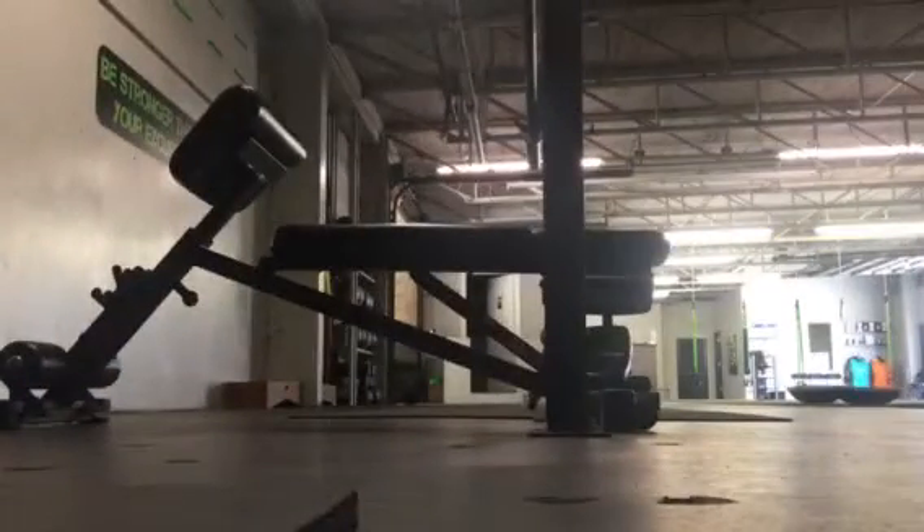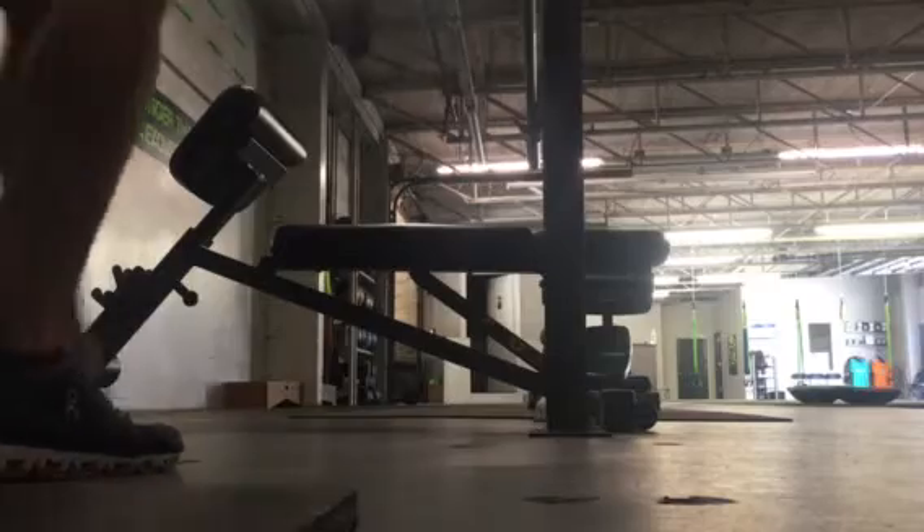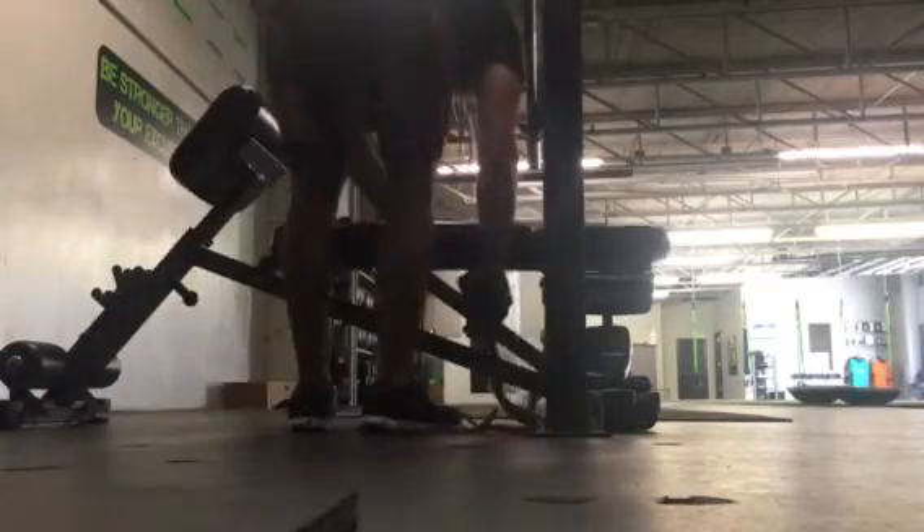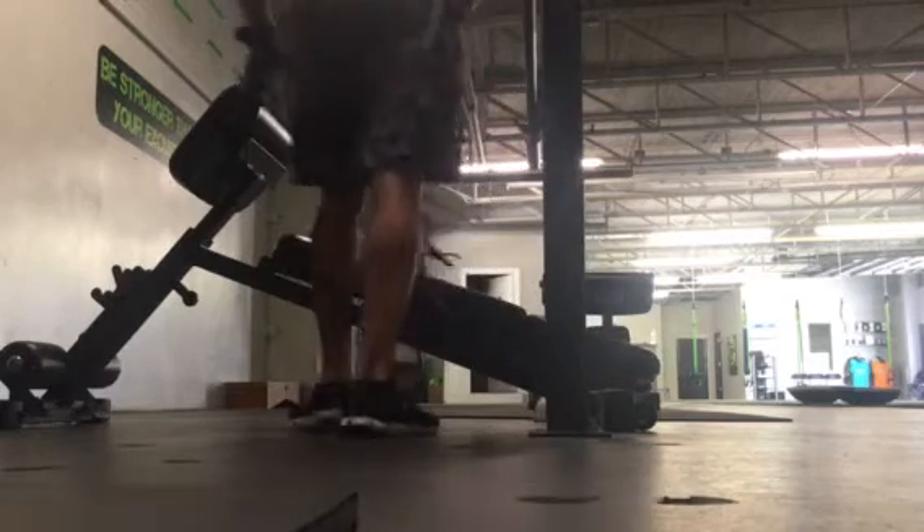What's up guys? So this is how we would do a double band kickback. The best way to do it — I've got a band that's broken, so I'd use a band or a black band just to choke up a lot.